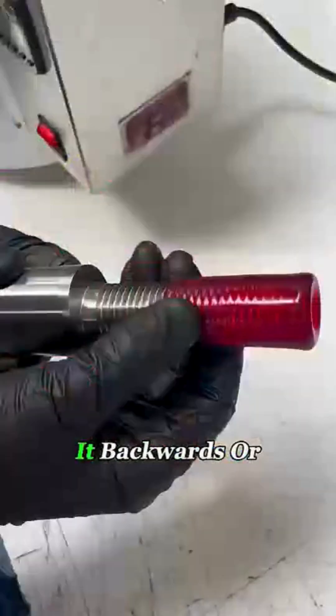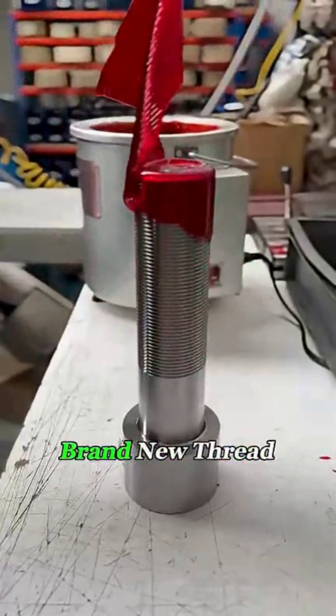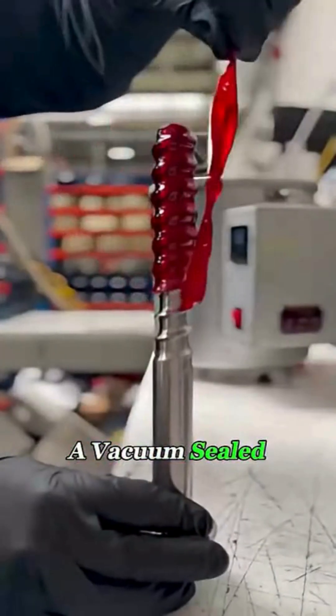When it's time to use the bolt, you just twist it backwards or peel the wax away, and underneath is a perfectly clean, brand new thread — like taking off a vacuum-sealed wrapper.